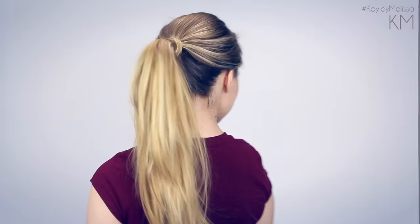Hey everyone, Kaylee here with my five minute ponytail routine. I'm going to show you guys all the tricks that I use to make my ponytail look amazing in just five minutes. And you can use all of these tricks or just some of these tricks, depending on what you want to do.